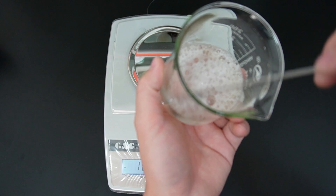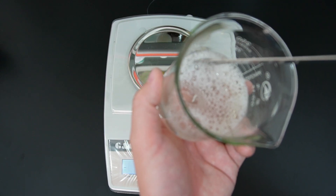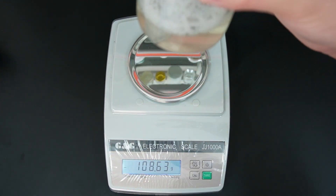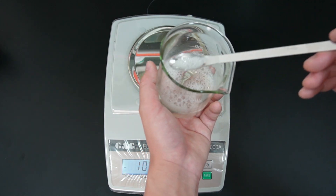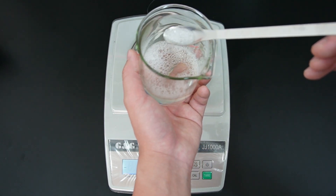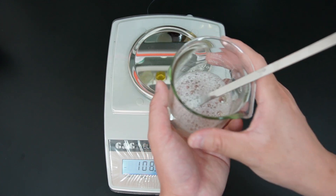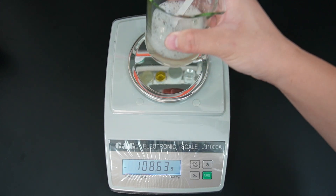You can completely dissolve it manually with a stirring stick in just 2-3 minutes. After fully mixing and dissolving, the mixture is now completely clear and transparent, but it lacks any viscosity — it's watery. Now we need to add a small amount of salt to achieve the desired viscosity. It's crucial to control the amount of salt added to avoid over-salting, which can decrease the viscosity.